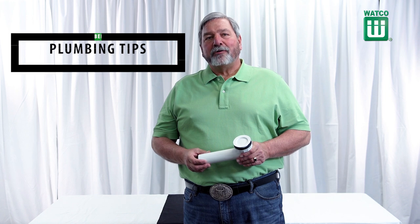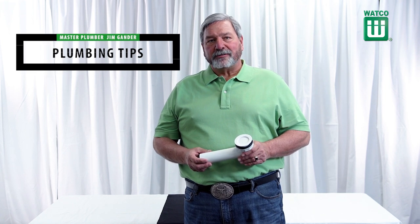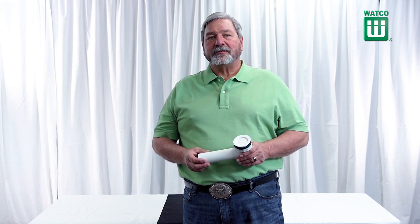Hi, I'm Jim Gander, master plumber and owner of Superior Plumbing in Rochester, Minnesota. Welcome to Plumbing Tips.